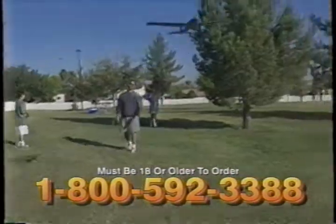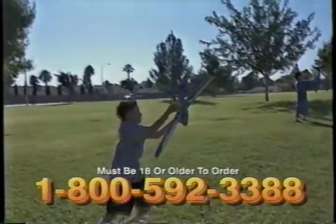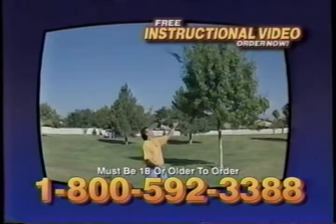But that's not all. Order your Sky Shark gift pack now, and you'll also receive a free and easy-to-follow instructional video showing your family lots of fun tricks.